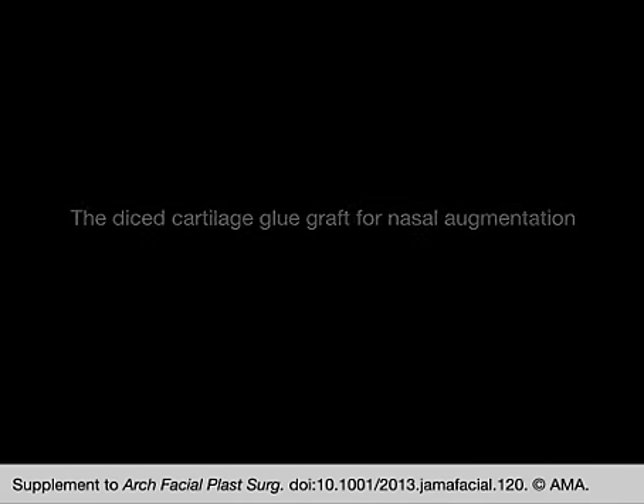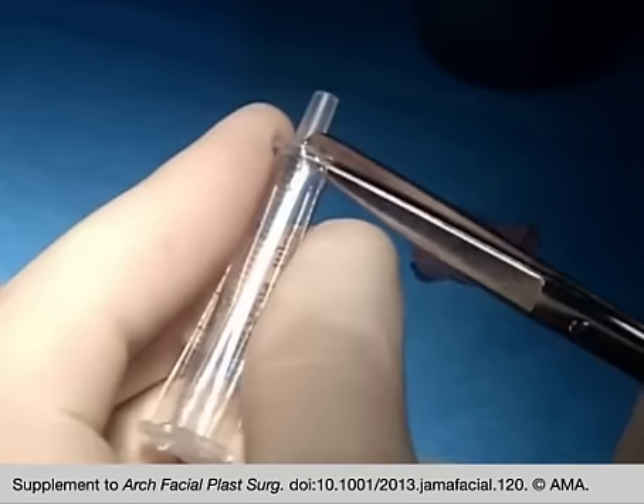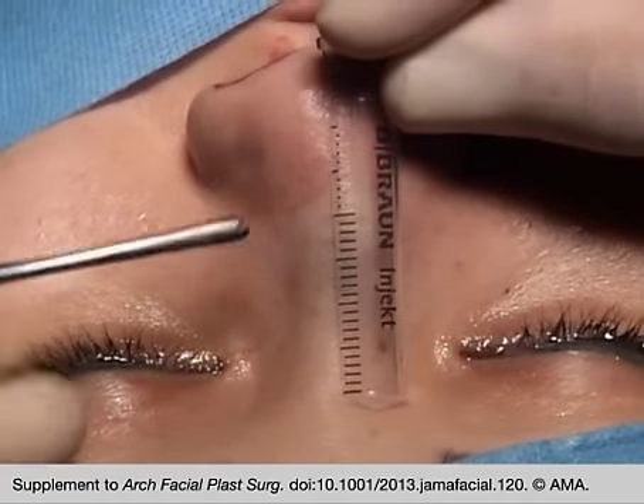Hi, this is Ebel Jan Tasman from St. Gallen, Switzerland, showing you how to prepare a diced cartilage glue graft. A syringe with the suitable diameter is cut in half to serve as a mold.